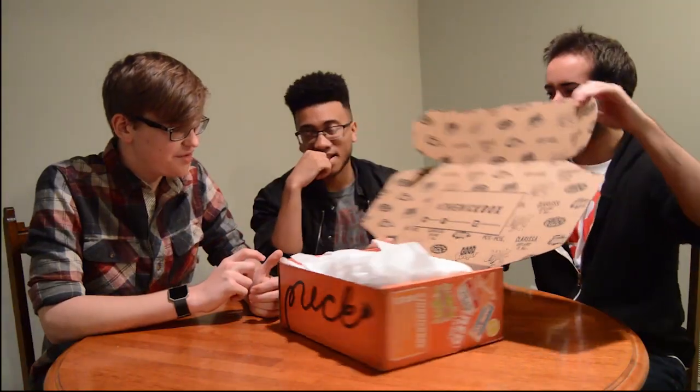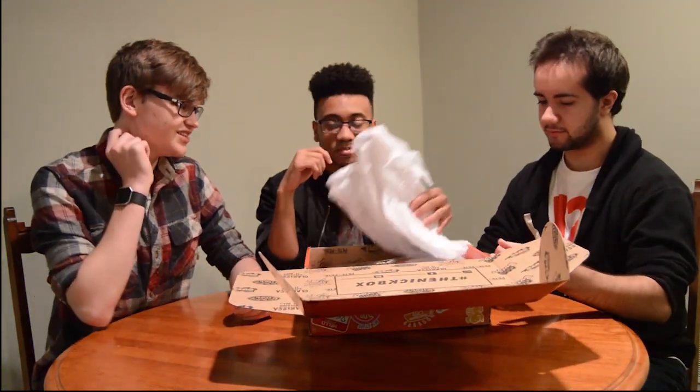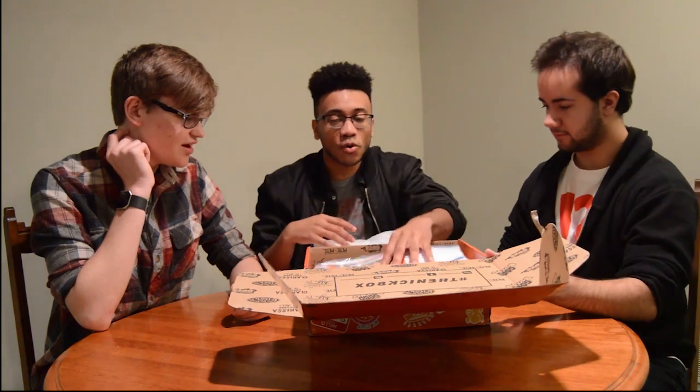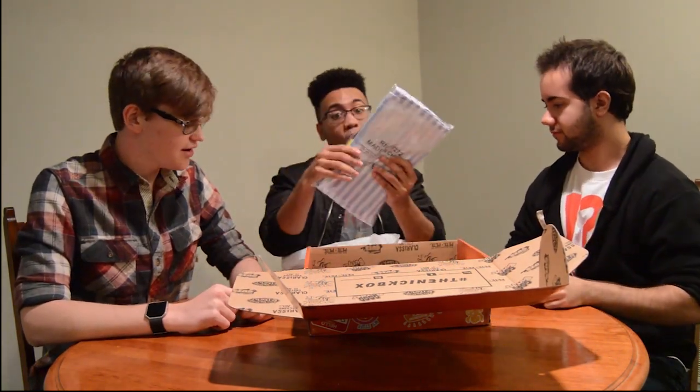Let's show y'all what it looks like. I was waiting for it to just be an actual shoe box with like crayons in it. Already we got — oh wow, the shirt. It's a Good Burger uniform!